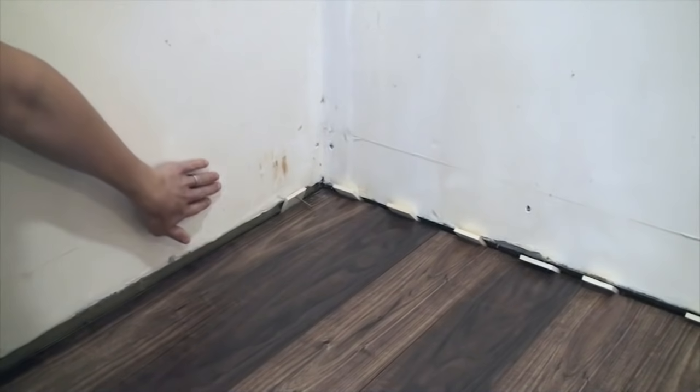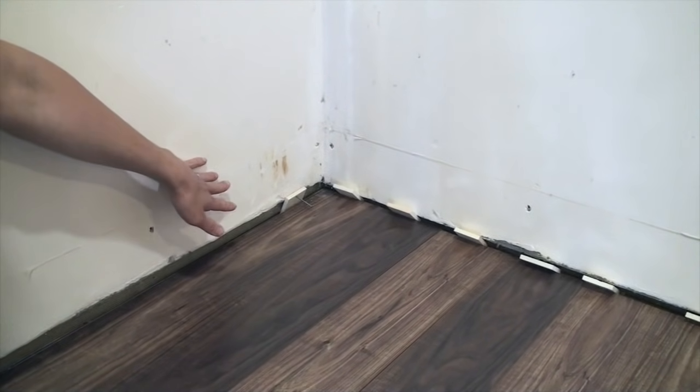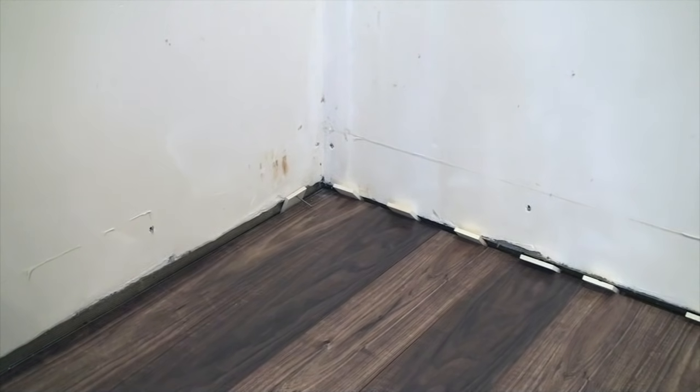I grabbed a piece of scrap laminate here to show you that there is a tongue side and a groove side to the laminate. When you start laying your first board, you want to make sure that the tongue side is up against the wall and the groove side is facing out toward you. I opted to remove the baseboard before I started my flooring — my baseboard was a bit damaged and I felt like it was the best move to remove it. You don't have to do this.